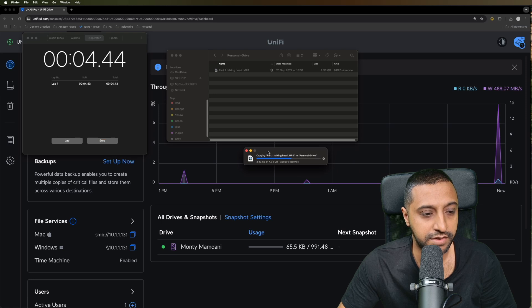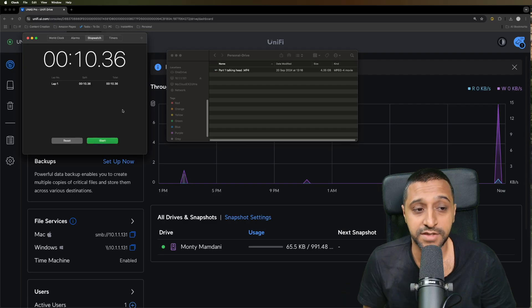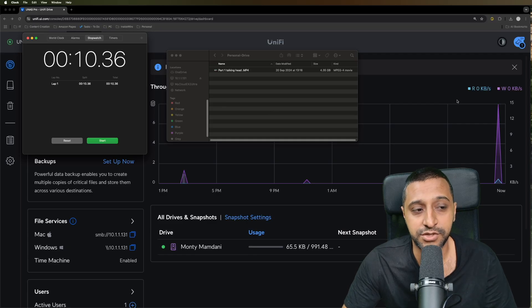That went across in just under 10 seconds. So that was the first test - the 4GB file transferred in just under 10 seconds on the SSD unencrypted.